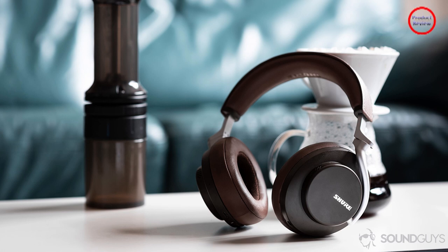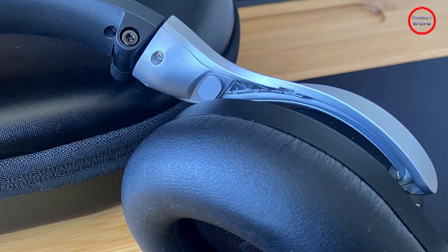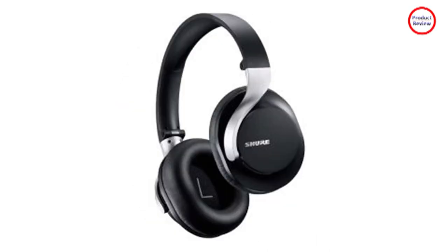When you consider the Aonic 40's highly competitive $249 price and its many great features, they should be a slam dunk recommendation. But their uncomfortable headband gives us pause. Still, if you get a chance to try them on and the narrow headband doesn't bother you, you should seriously consider them.